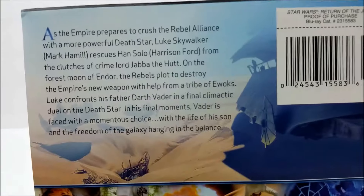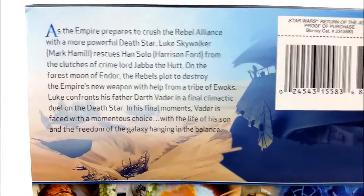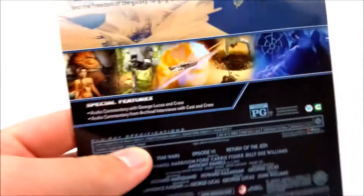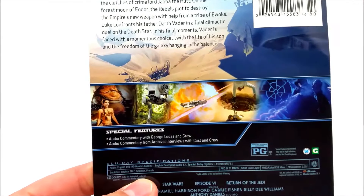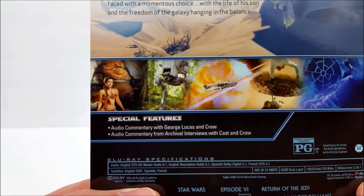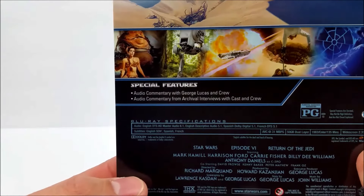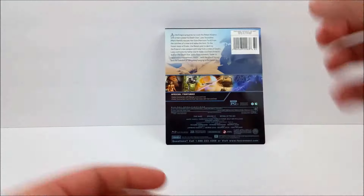On the back card there's a little read-up about the movie if you guys haven't seen it yet. Just like the other ones, you don't get really any special features — basically just a regular audio commentary. There are no digital download codes at all.